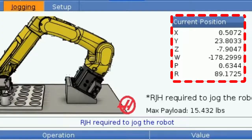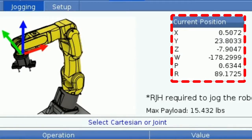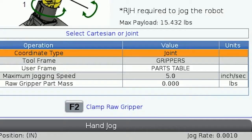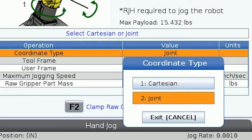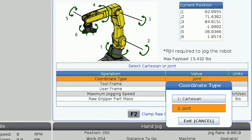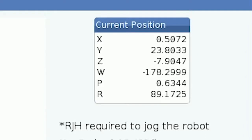At the top of the jogging tab there is a box displaying the current position of the robot. The first row in the table below will change how this is displayed. Coordinate type can be set to either joint or Cartesian. Cartesian will show the position of the gripper end of the robot in X, Y, Z, W, P, and R axes.